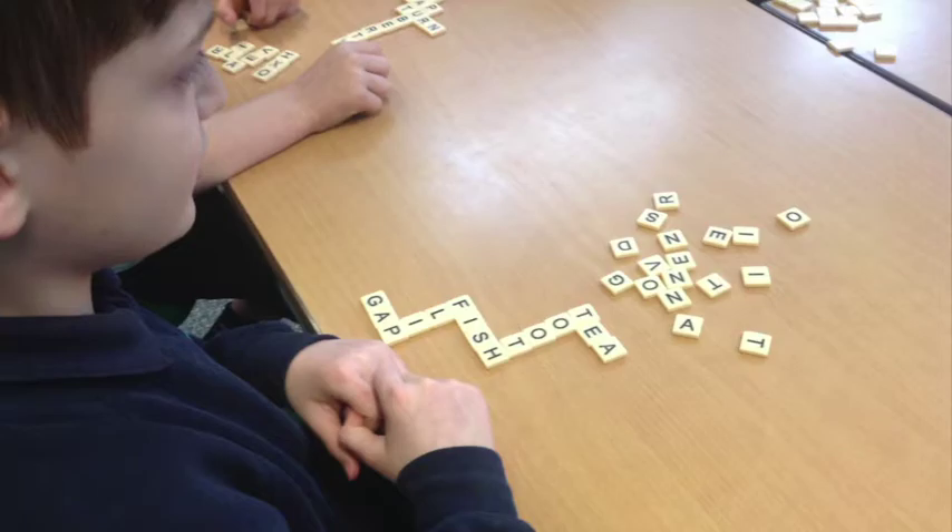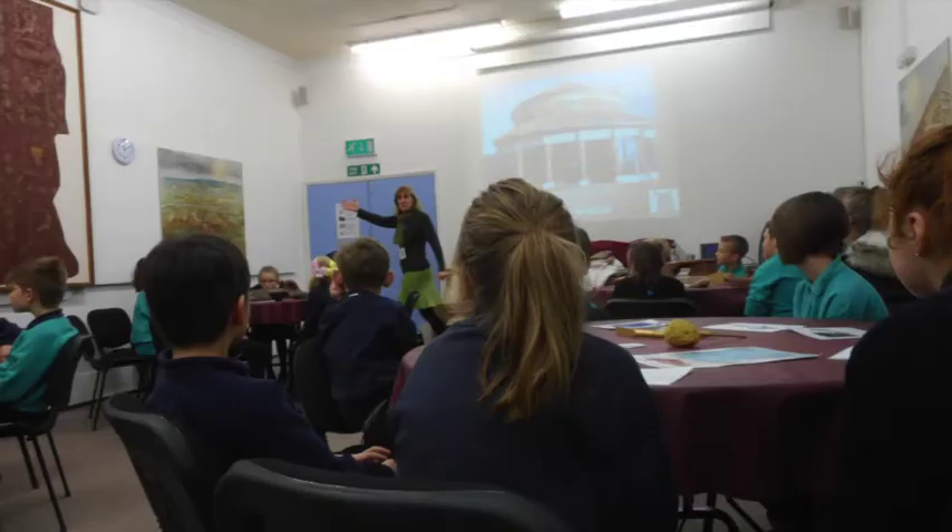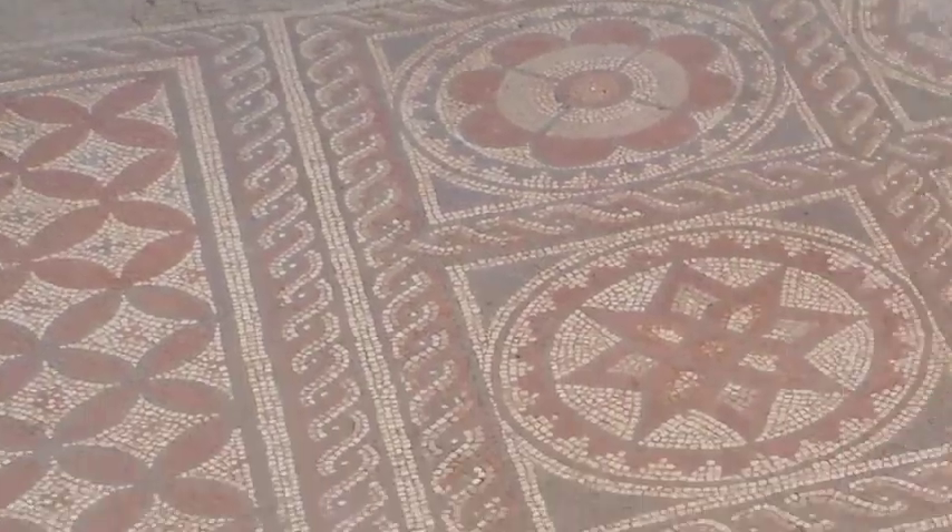Year 5 had been taking part in the Bananagrams competition. The runner-up was Orla and the winner was Morgan.